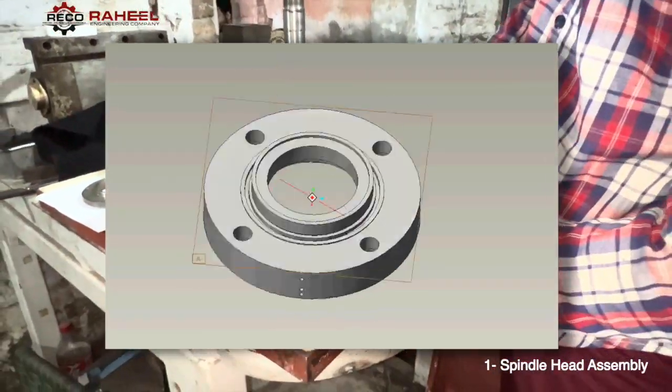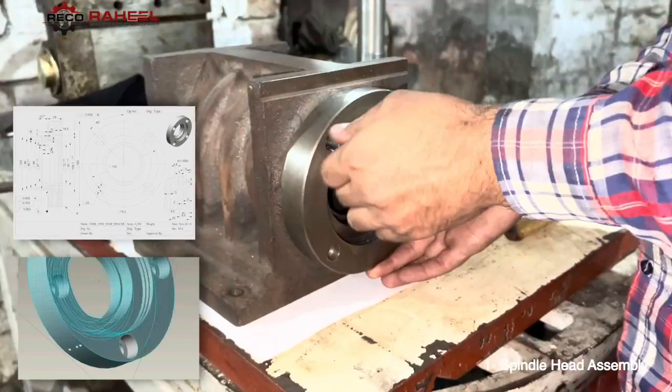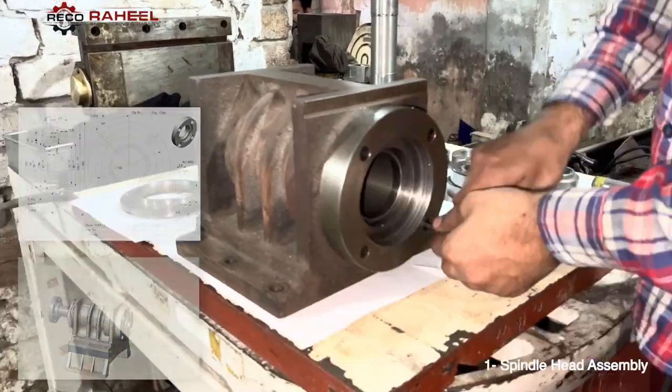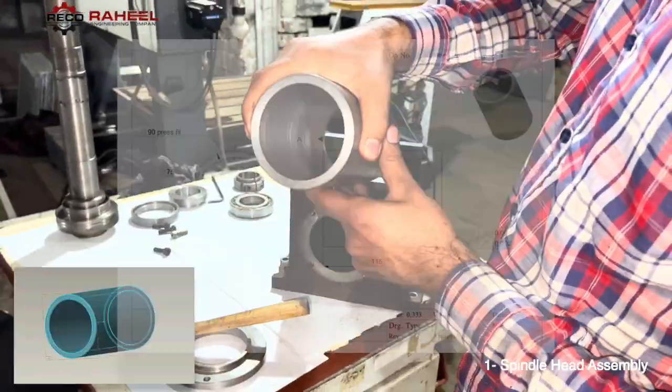Here is the 3D model of this part and the 2D drawing of this part. In further videos we will show the 3D model and 2D drawing for each part. Now we are going to assemble the spindle bearings. The bearing number is 7210 CDP4. There is also a spacer between the front bearing and rear bearing.